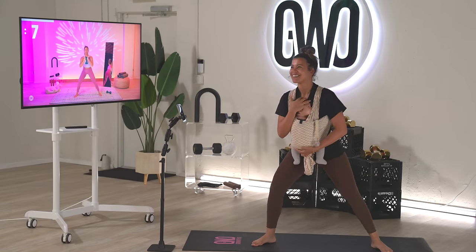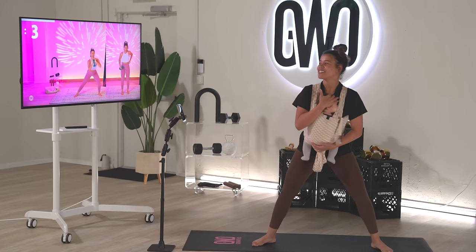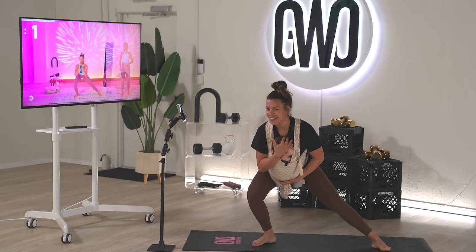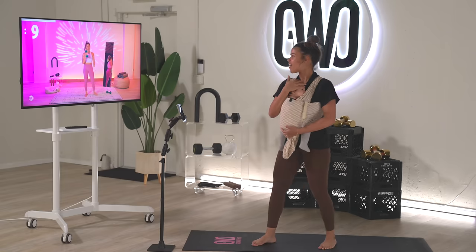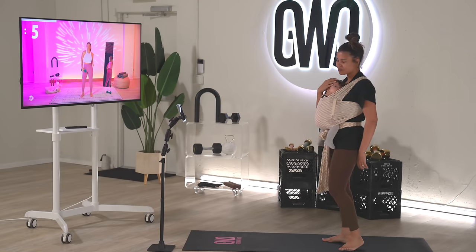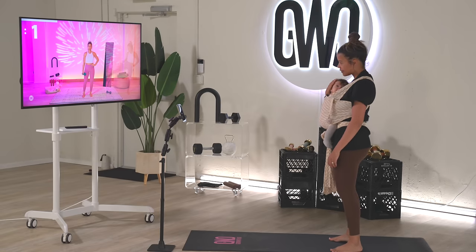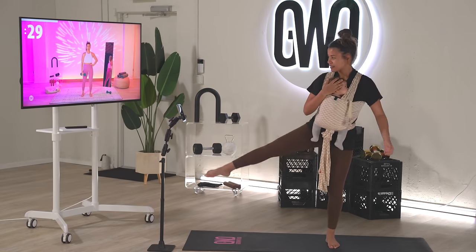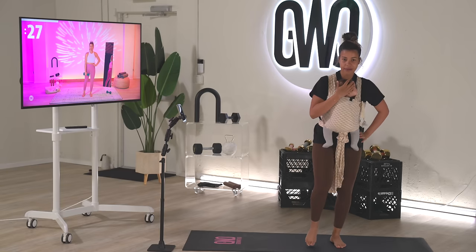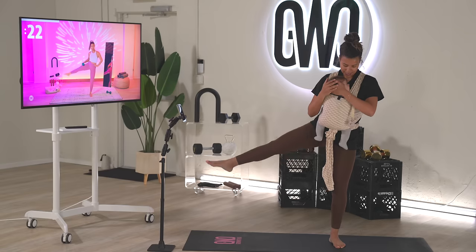Amaya is about 15 — probably 16 pounds now. She's going to be four months on Monday, so she's getting up there in weight. She woke up! Knee up, out to the side — knee up, out to the side.